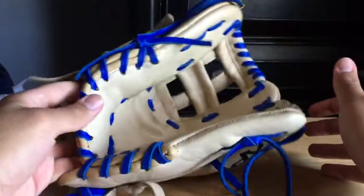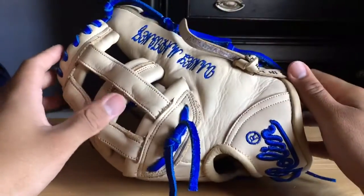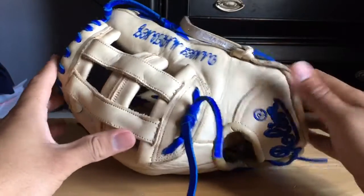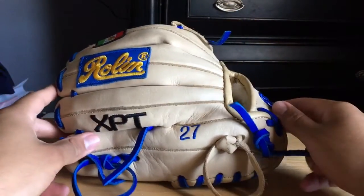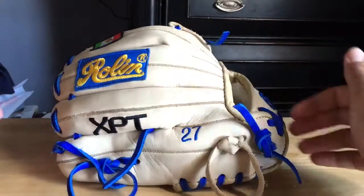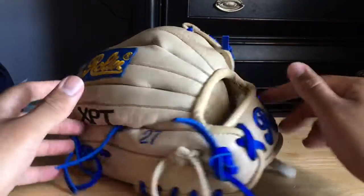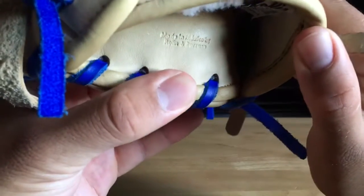I'm also trying to do a little flare. It's super stiff, great quality. The craftsmanship is — I'll be honest — it's not great compared to pictures I've seen of Rolling XPTs. By the way, XPT is their highest model — if you want to compare it to Rawlings, it's like the Pro Preferred.